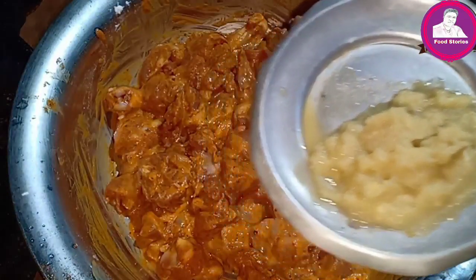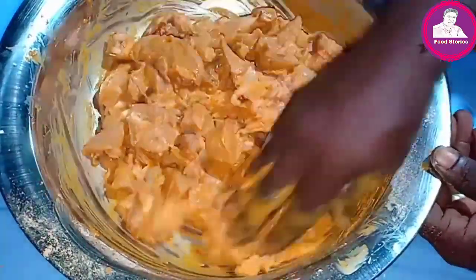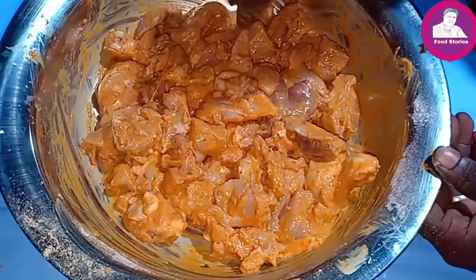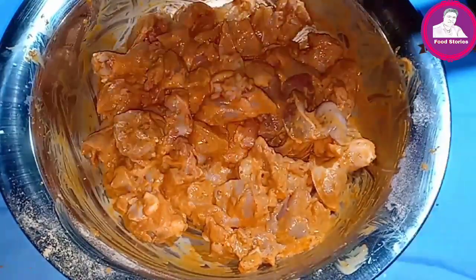We have to mix it up with ginger garlic. We need to mix it well, and now I am going to fry it.